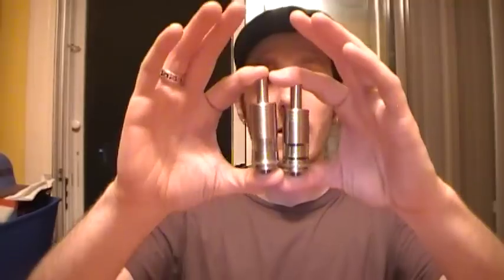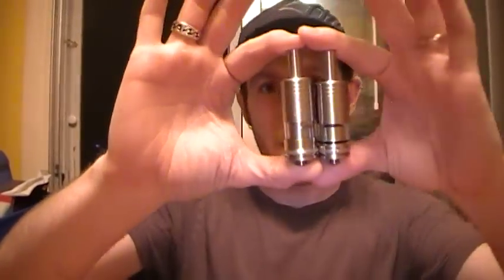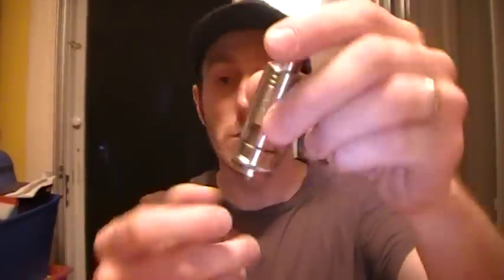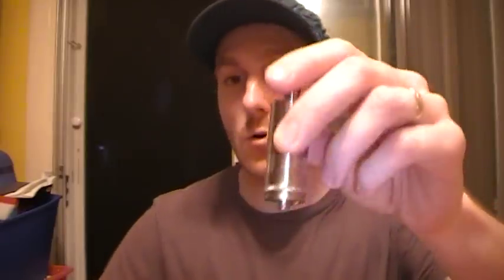It comes in this box — I even have a V2 box here. Pretty much identical. Going to do a bit of a comparison, but there's really not a whole lot to see between the two of them. It is slightly bigger, not a whole lot. Stainless steel, glass tank, dual coil compared to the single coil of the V2.